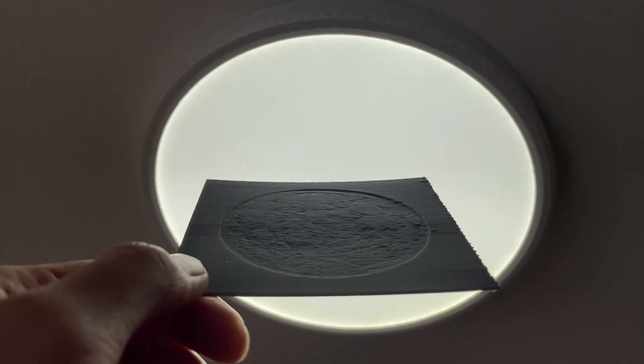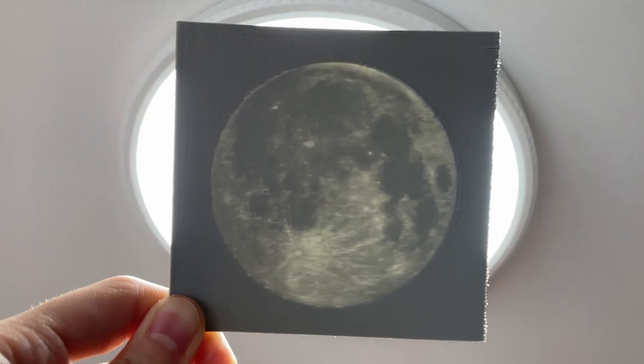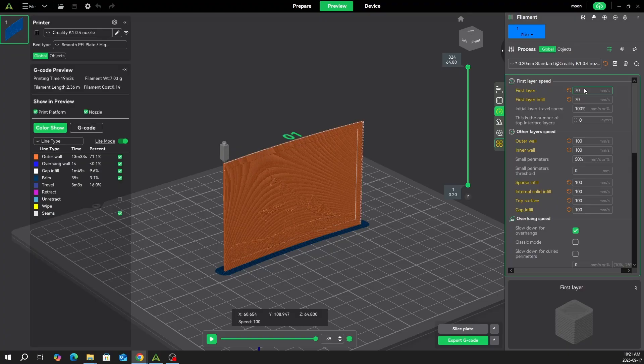Turn your photos into 3D printed lithophanes for free. They are thin translucent prints that reveal an image when light shines through them. In this example, I will be printing a praying mantis and comparing different settings I used, showing what works and what doesn't. After dialing in my settings, I'll show you other prints.